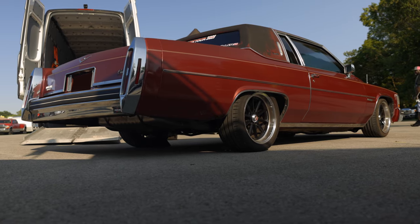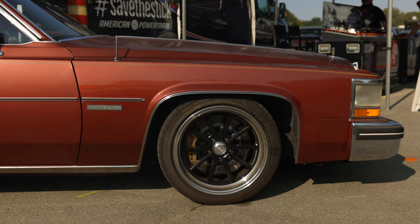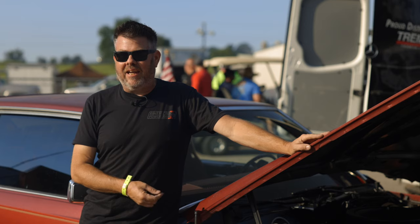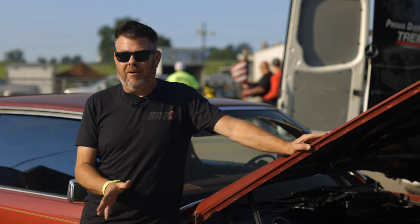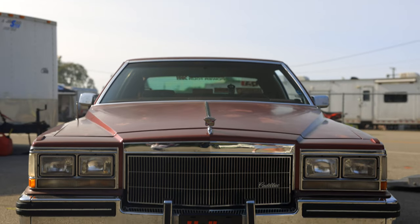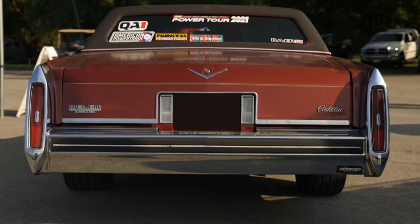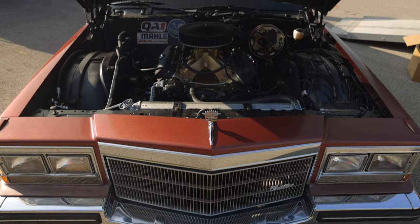I had a car just before this one that I took too far apart and the project sat for about eight years. My friends got together, got tired of seeing it not go anywhere, and they bought me this car last March right before the pandemic started. They said here, now you have no excuse, get the car done. So they bought me a rolling chassis and I had most of the parts already.